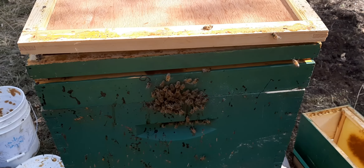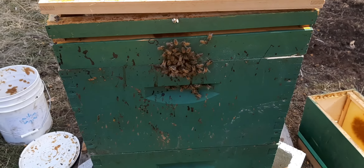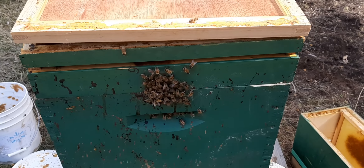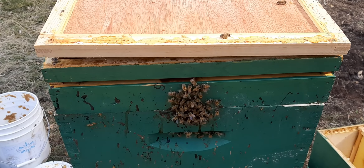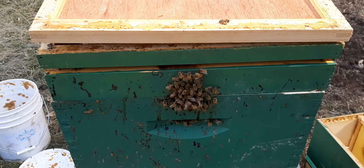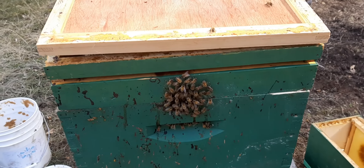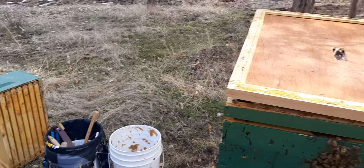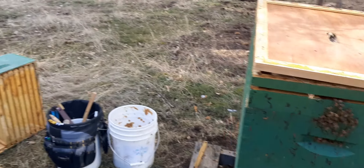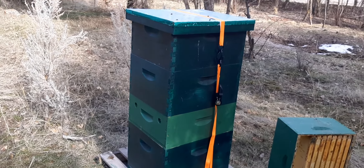We still have about three or four weeks before things start blooming. Once the girls start being self-sufficient again and bringing in resources and expanding, I'll pull a couple frames of eggs out of here, shake about five frames of bees depending on how big the colony is, take them back home, and get them to start rearing a queen.